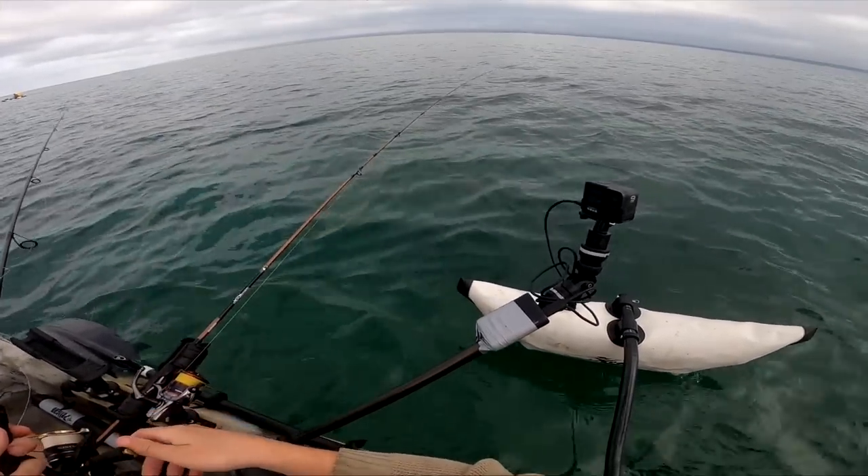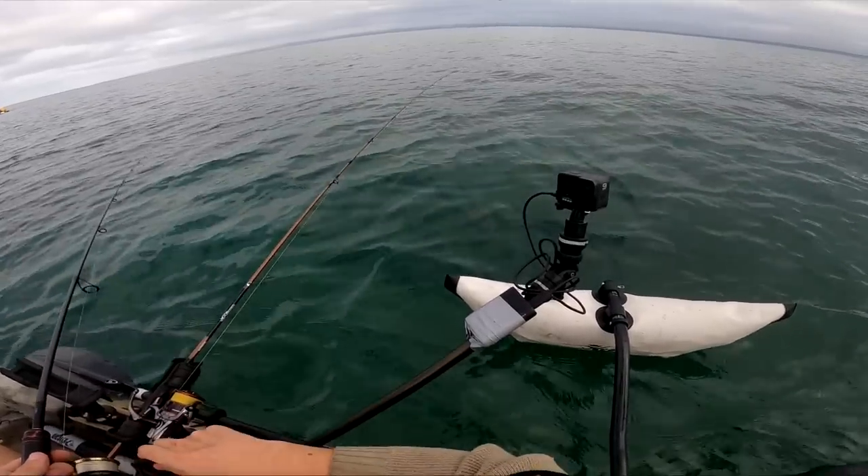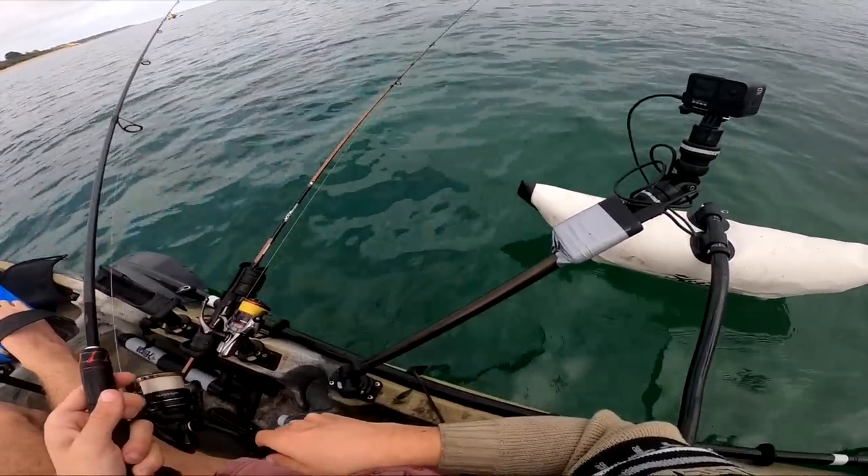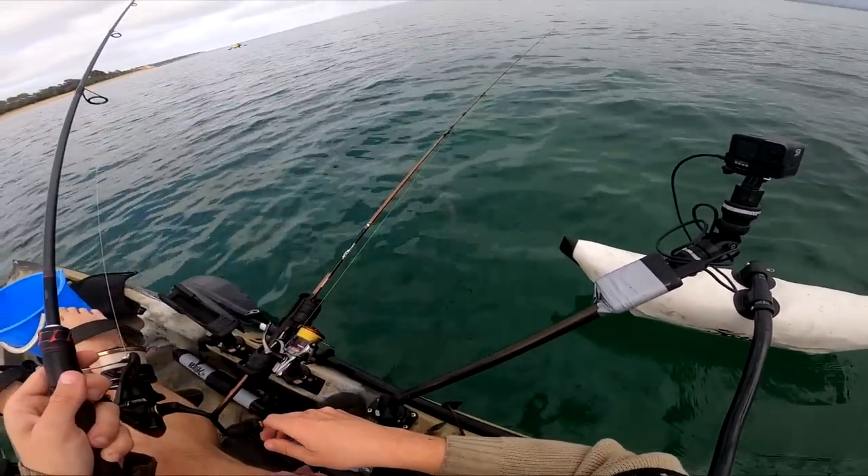There's one! There's one! Oh, it's a perfect, perfect size!